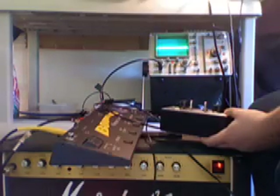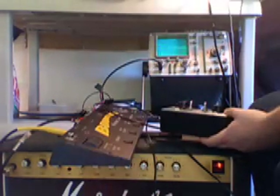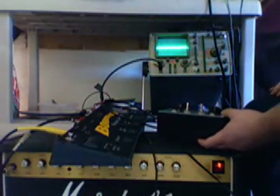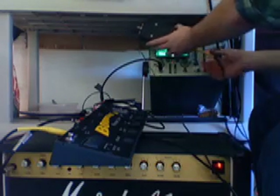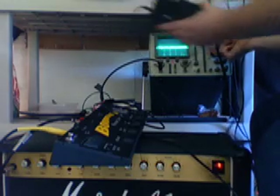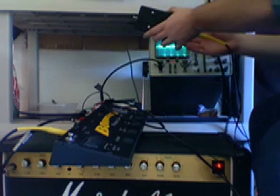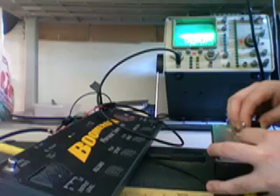With the photo sensor, light is the input, so I'll turn on this light here. That's just a lamp. You can use more chaotic waveforms. That's a good one.